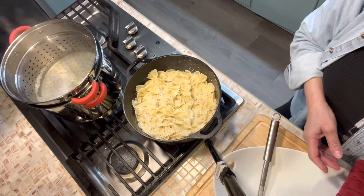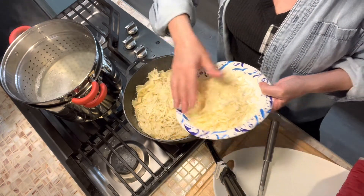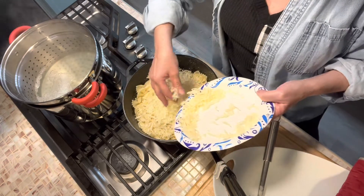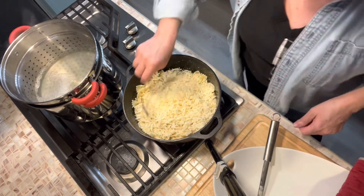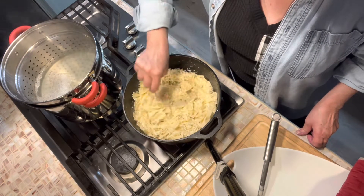Add about two cups of shredded cheese — it can be any cheese that you want. This is probably two and a half cups. You could get by with three because you can really never get enough cheese, right? We're going to stir that in while that's on low so that it's not sticking to the bottom of our pan.